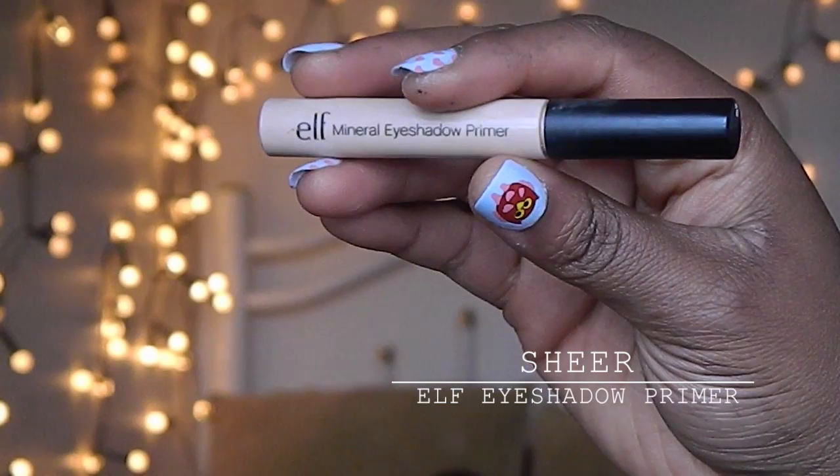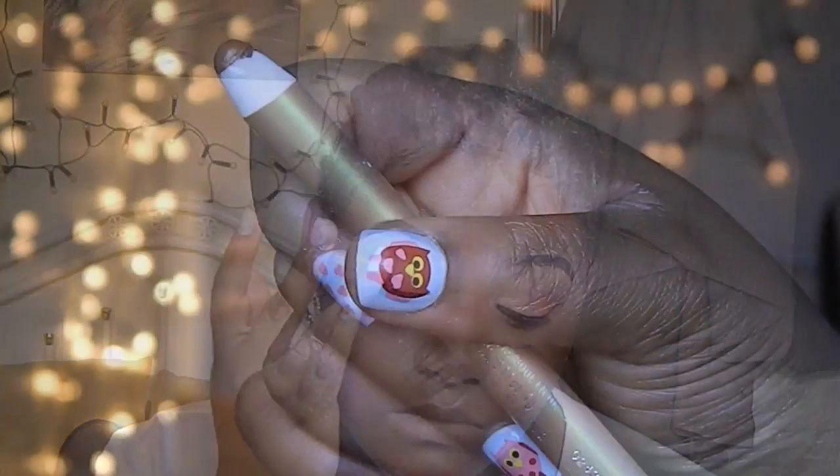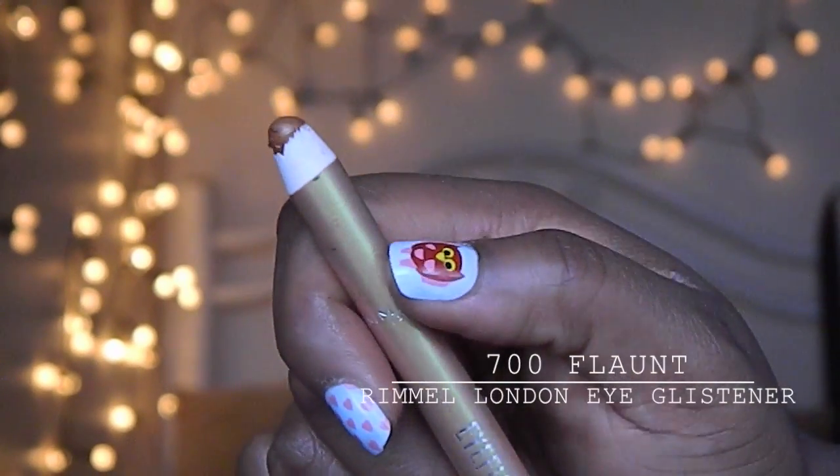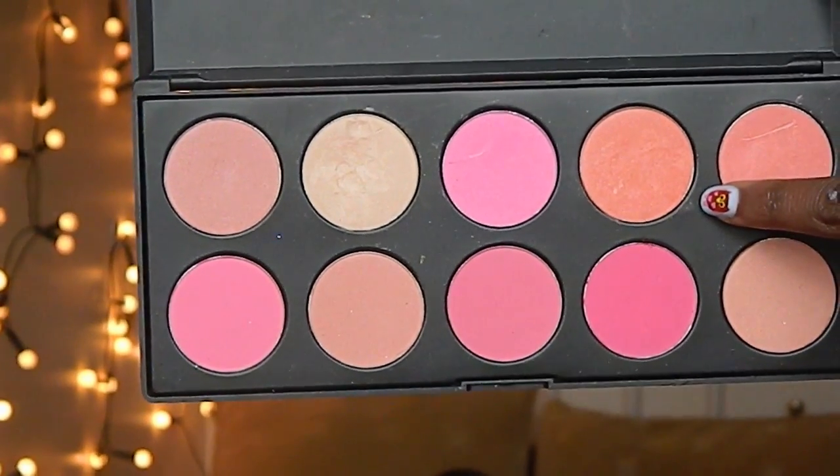I'm going to take my primer and I'm going to apply this all over my eyelids and my lash line. I'm going to apply this eyeshadow stick all over my lids. So I'm going to take this peach shade and I'm going to apply it in my middle.